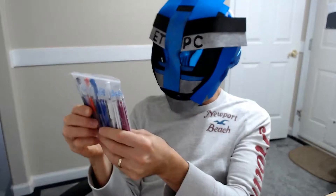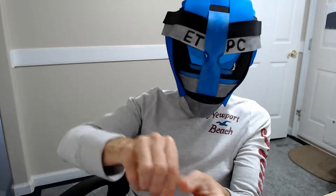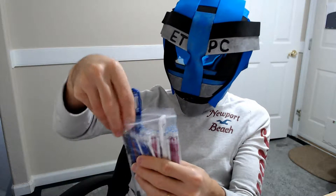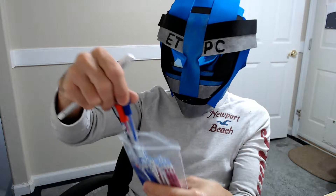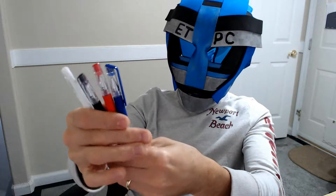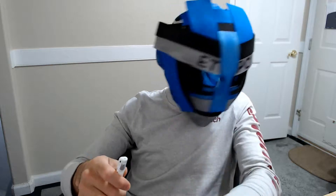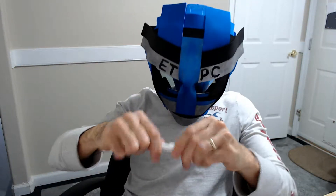Welcome to another unboxing — or kind of unbagging — here today. I'm checking out these heat erase pens. There are four of them with four different colors, and I believe about 40 different refills. You have white, black, red, and blue, and these are for writing on fabric.